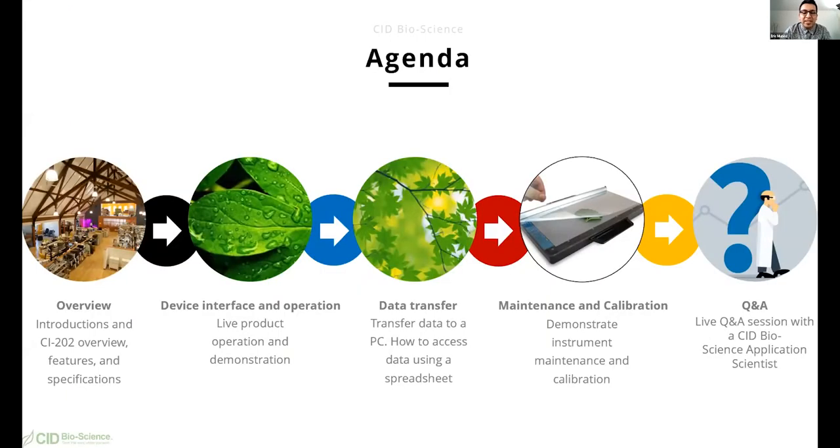On today's agenda, we'll be doing an overview and a quick introduction of the CI202, its features, and its specifications. We'll then do a demonstration of the interface and the operation of the instrument. This will be a live demonstration. I have the instrument ready to go, and we'll preview the menus, the operation, and I will also be doing a data transfer tutorial. Afterwards we'll be doing a maintenance and calibration piece, and then we'll finish the webinar today with a Q&A.